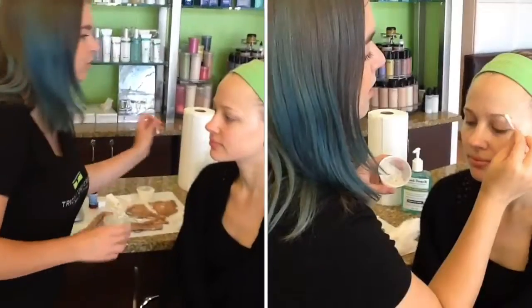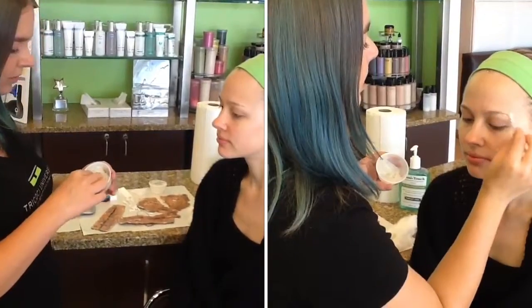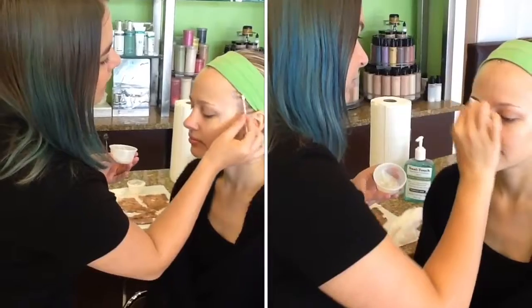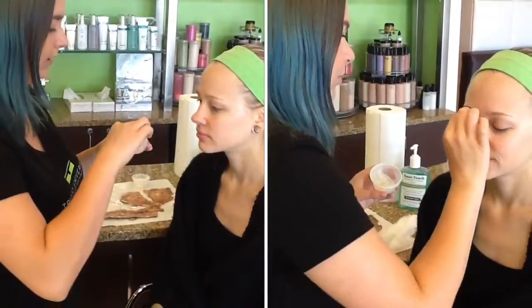The first step is to apply a little bit of your Vaseline or petroleum jelly to the hairline, just to make sure that you aren't getting any latex in the hair. You definitely don't want latex in the hair.